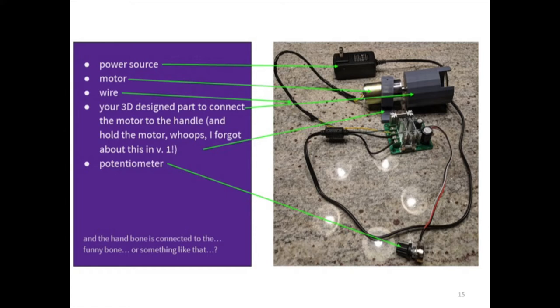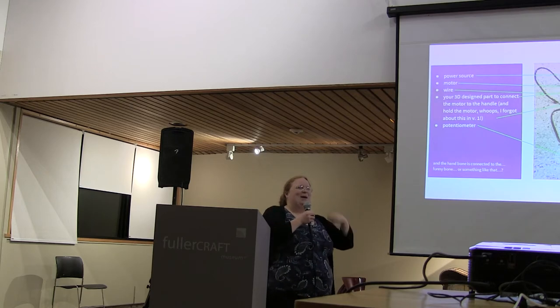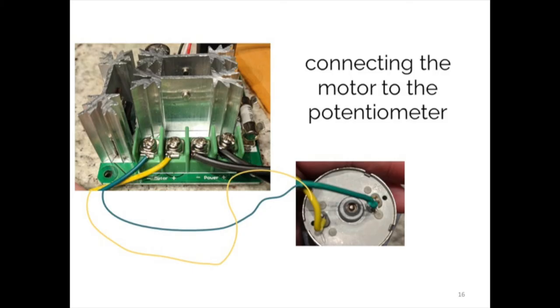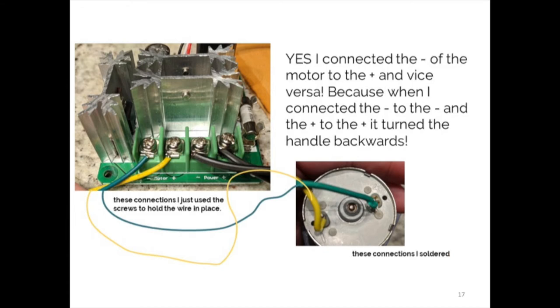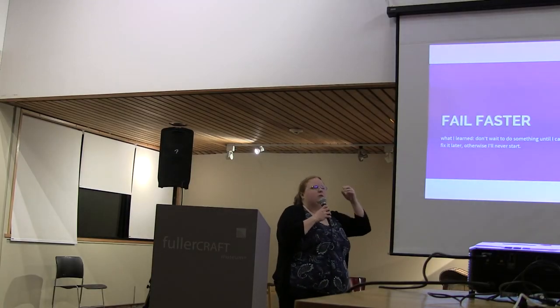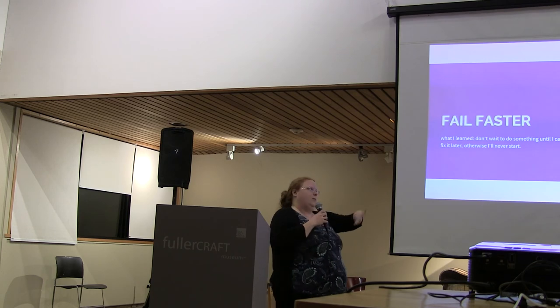When I first designed it I didn't even think of a part to hold the motor, so the motor spun instead of the hand crank. When I connected the motor to the potentiometer, you can see that the negative is yellow and it's actually connecting to the positive on the motor, which makes it run the other way. This particular kind of controller can be reversed — you connect the motor positive to positive, or positive to negative and vice versa. But the power always has to be connected correctly: the positive of the power has to be connected to the positive on the controller.